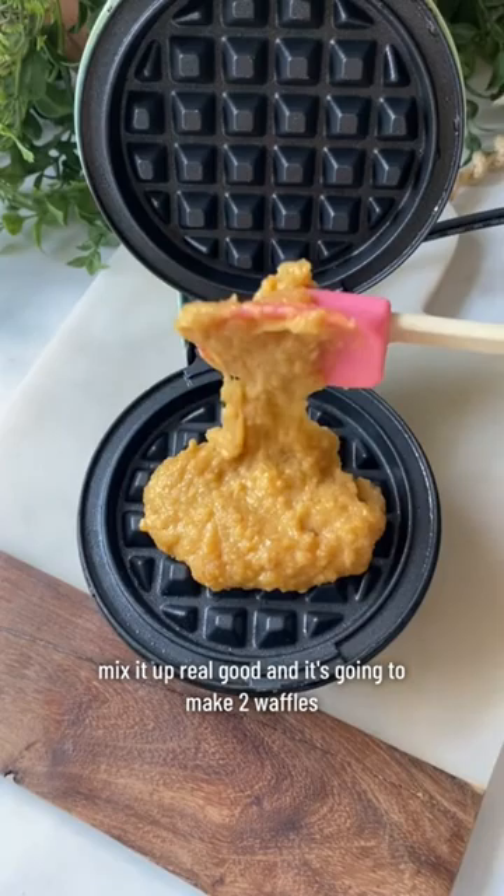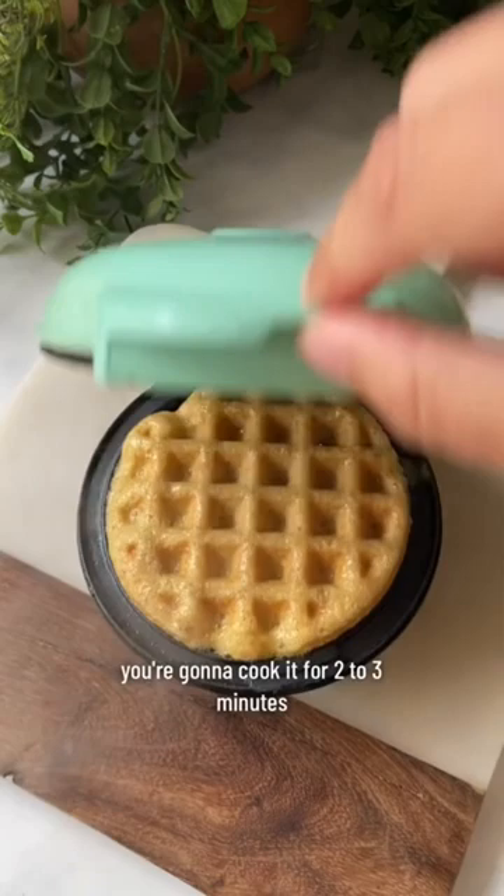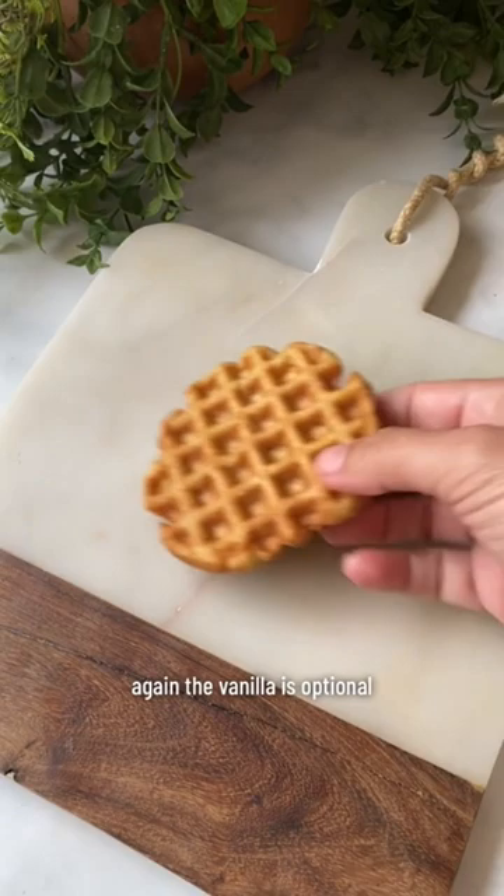Put them in your mini waffle maker, spread it out a bit. You're going to cook it for two to three minutes. Then you whip up some whipped cream — again, the vanilla is optional. These are one of our favorites and I hope you enjoy. Let me know if you make them.